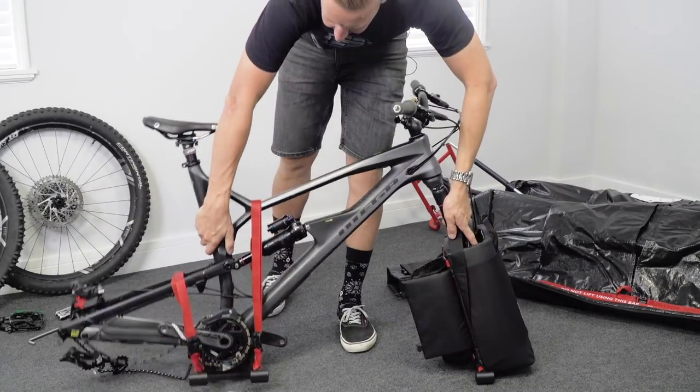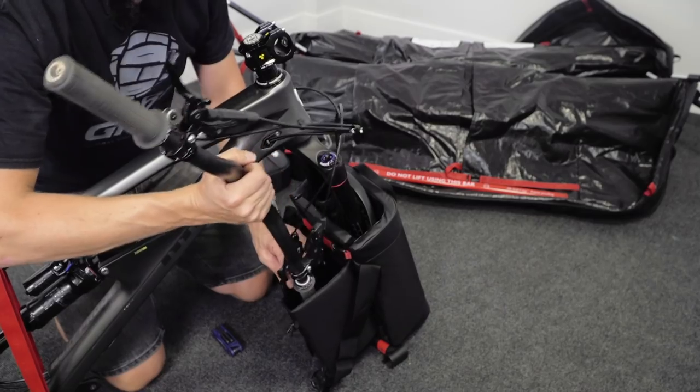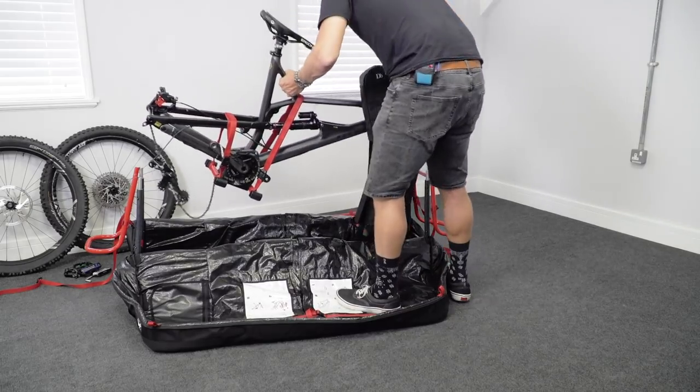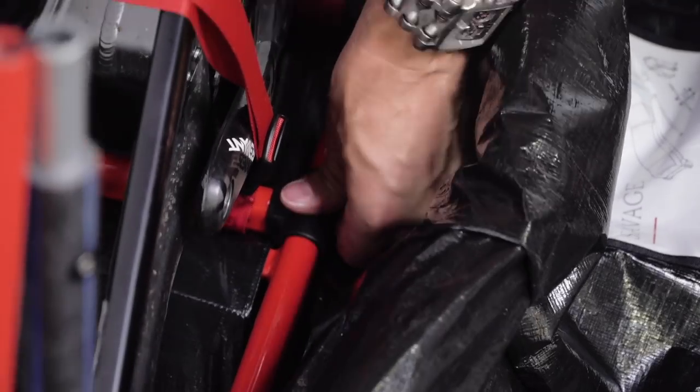The last thing I need to do is flip the bike up the other way and remove the handlebars for safe storage inside the bag. The bike is now prepped — it's all safe and ready to go inside the bag. Next stage is to open the bag up, clip the bike in, and start building the frame around it.